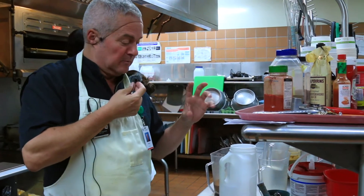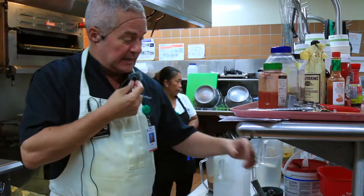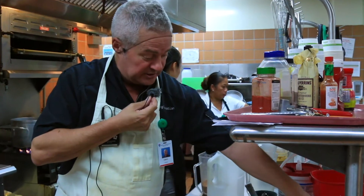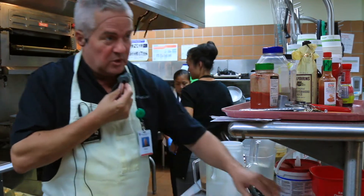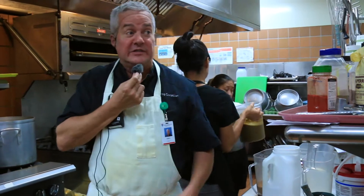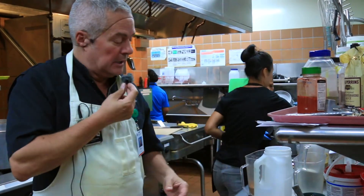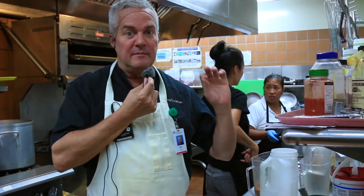Once the potatoes are cooked, water becomes the enemy of mashed potatoes, and a lot of people don't know that. A lot of cooks, if they're doing many things at once, will turn the water off and leave the potatoes on the stove until they can get to them. What you're going to see me do is strain them immediately when they're done.